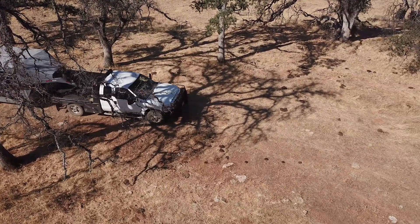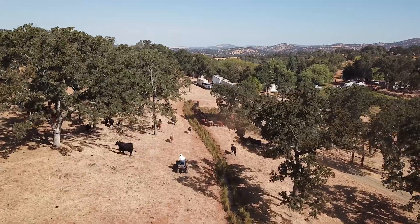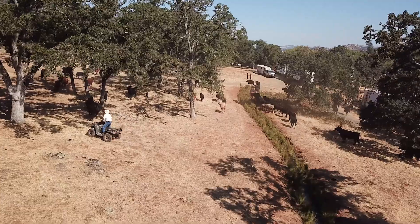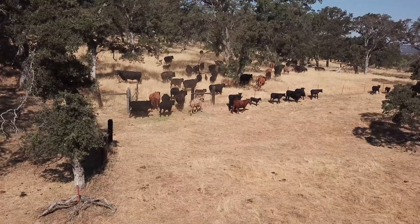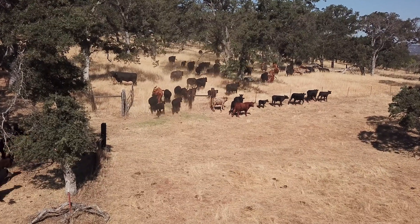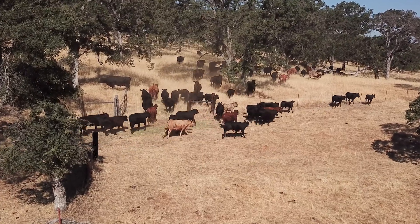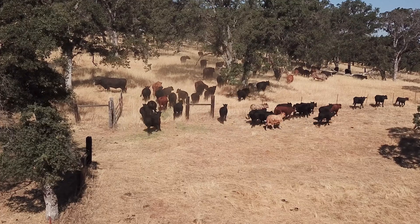As we pass the halfway point of summer, we say goodbye to the cows as they are moved to pastures further north. And while I won't miss the 5 a.m. wake-up calls, I will miss having them around. There's a sense of emptiness when they are gone, and I look forward to their return this winter.